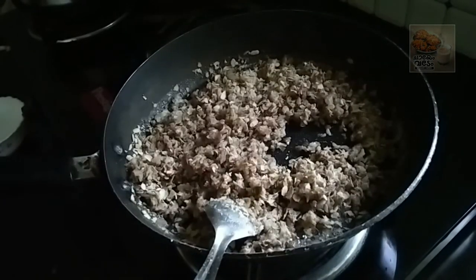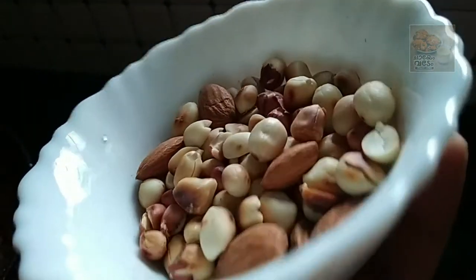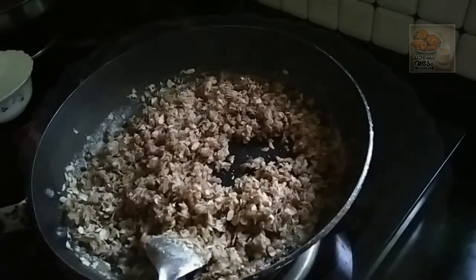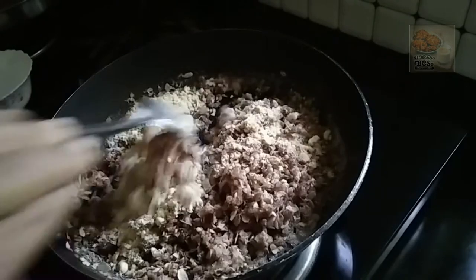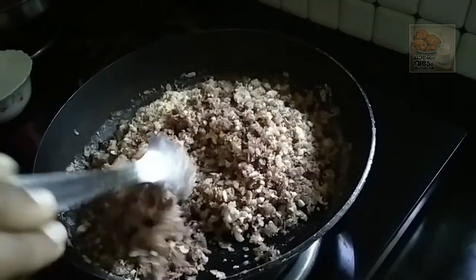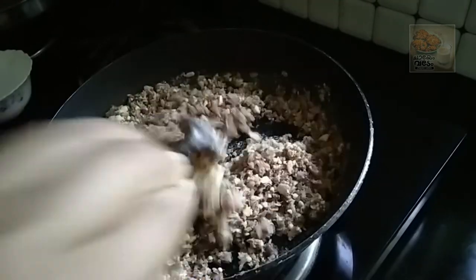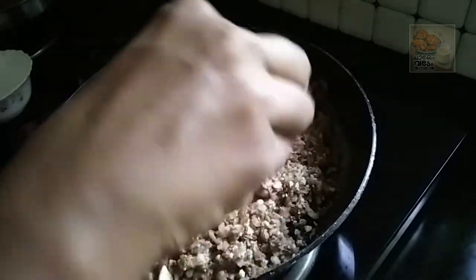I will cut the nuts. I will crush the nuts and mix it all together.